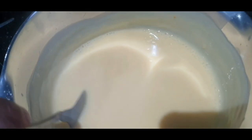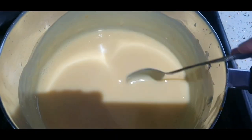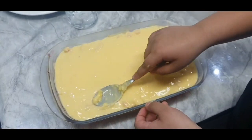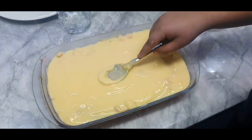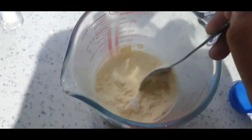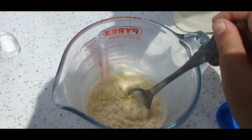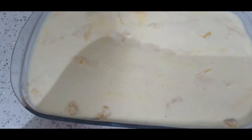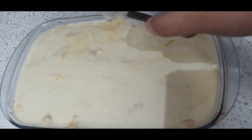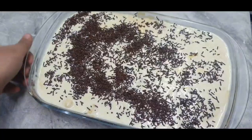So this is the custard. The trifle's done and the last thing you add is sprinkles. This is the end result.